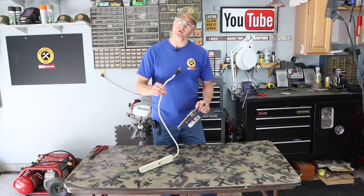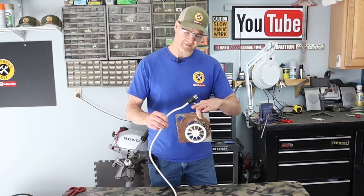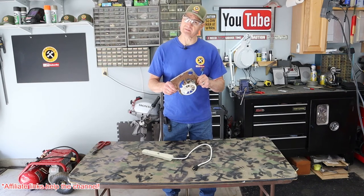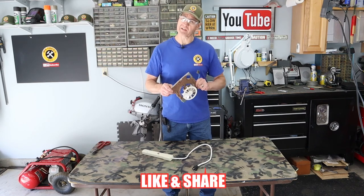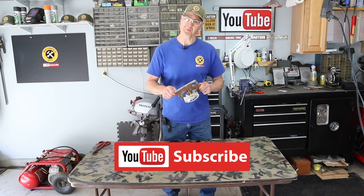Replacing a power cord end plug is a pretty simple project. I'll leave an affiliate link to the one I used in the description below. Another simple project is replacing your bathroom ceiling fan — I'll put a link to that video right here. If you like today's video give us a thumbs up, and if you'd like to support the channel, subscribe. I'm glad you watched and I hope you'll watch again.